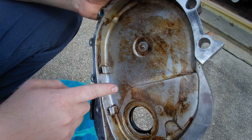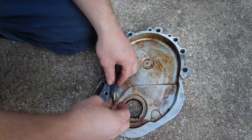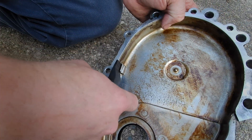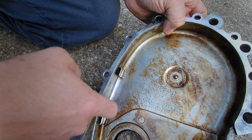See this piece here — that's actually supposed to be in that groove right there. The chain has run so much that it wore this rubber piece all the way out and actually started cutting into the metal.